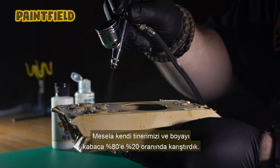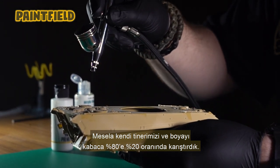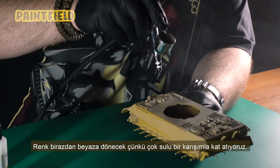For example, we mixed our own thinner and paint roughly 80% to 20%. The color will turn white soon because we're layering with a very watery mixture.